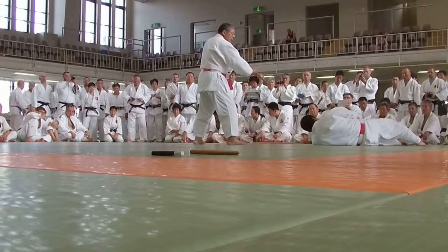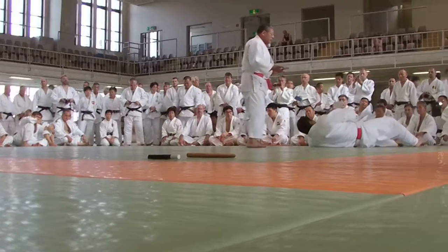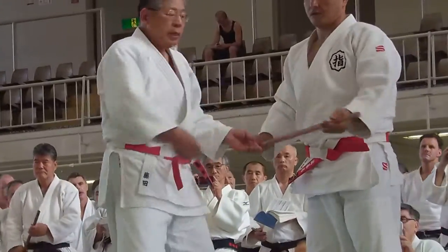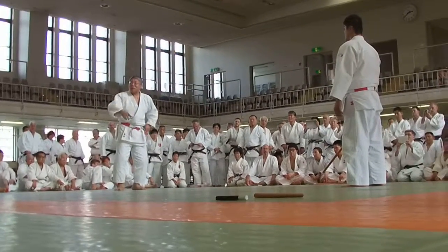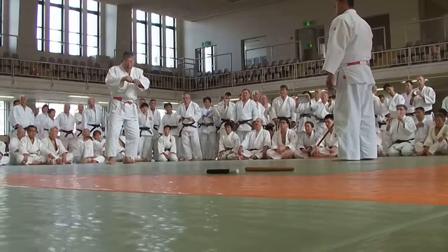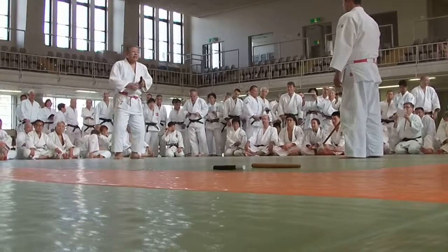After drawing, change the grip and take the top of the step first to the gate with a left stance. Next technique is with the pistol. Please practice the technique.